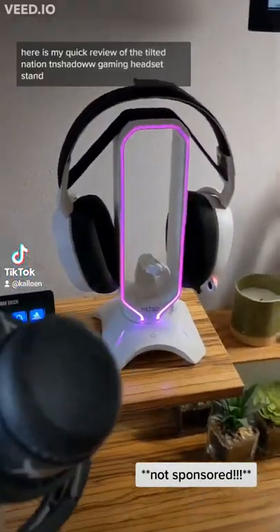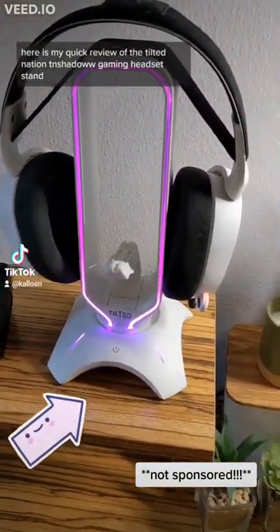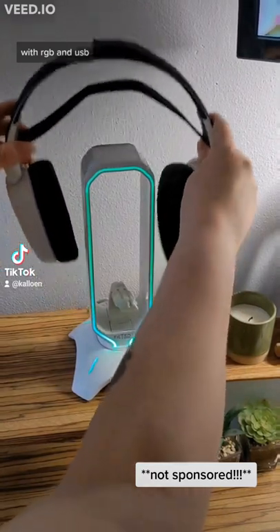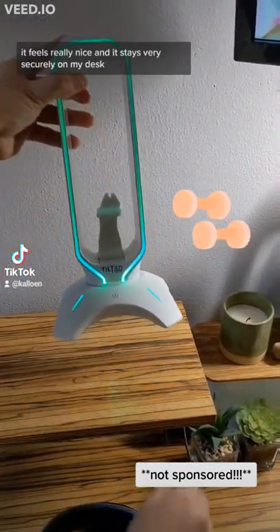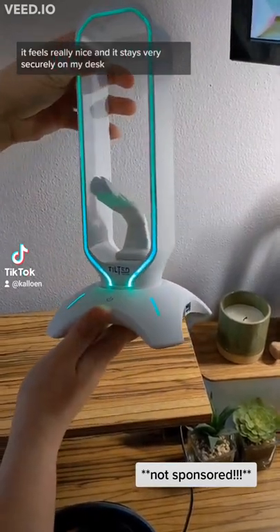Here is my quick review of the Tilted Nation TN Shadow Gaming Headset Stand with RGB and USB. I was honestly really impressed with the weight of this thing — it feels really nice, and it stays very securely on my desk.